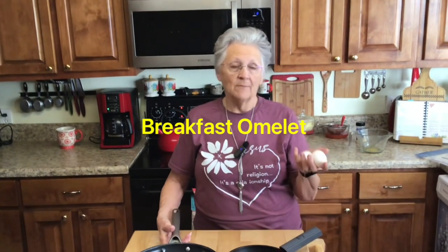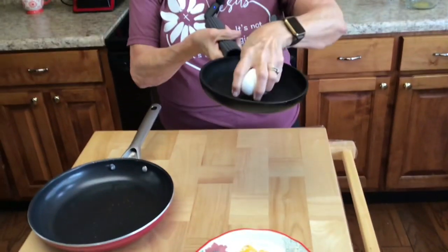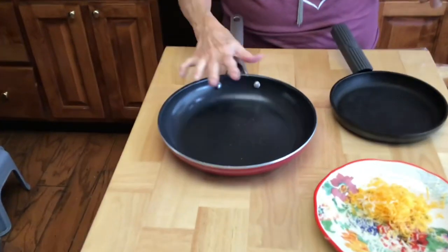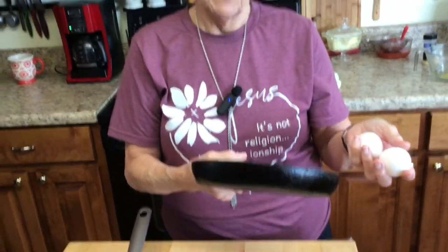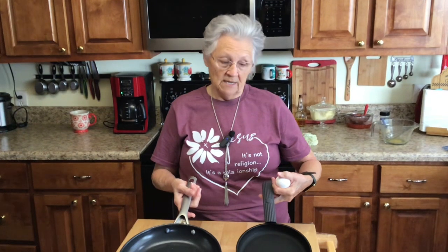In this video I'm making an omelette and I'm going to show you what happens when you do a two-egg omelette in a pan that's too big, then I'll show you what happens when you do it in the right size pan. For a pan this size you should probably do a four-egg omelette. What happens is your egg spreads out too thin so you can't flip it — it just tears when you try.